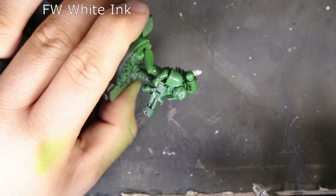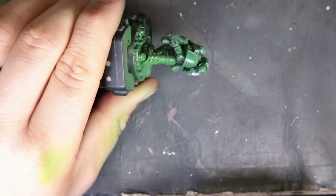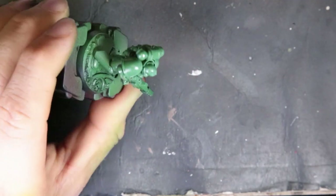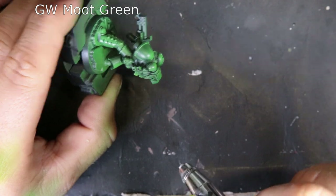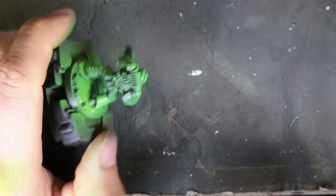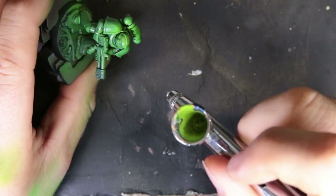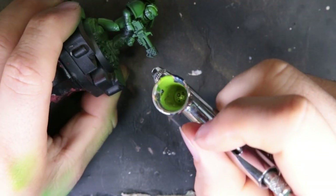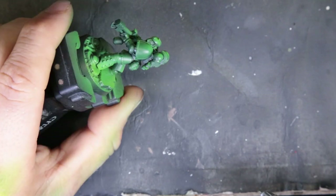We hit some Liquitex white ink on it — we didn't do much here, just a little baby coat. I don't even know that it truly made a difference; it made me feel better. So we laid down this white coat and then promptly switched to a pure Moot Green, started running that on top of the white. You probably could have just gone straight to Moot Green and gotten the same effect. With this Moot Green, we're hitting it at a 45-degree top-down angle, focusing on the helmet, the backpack, and any leg plates catching some sun. If you go a little bit hard, that's fine — he's supposed to be bright, bright green.